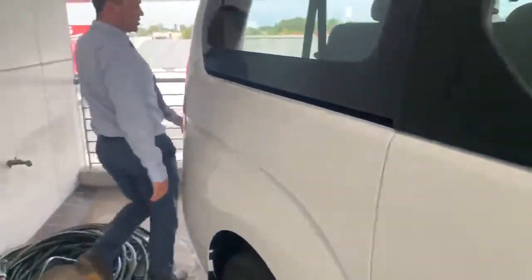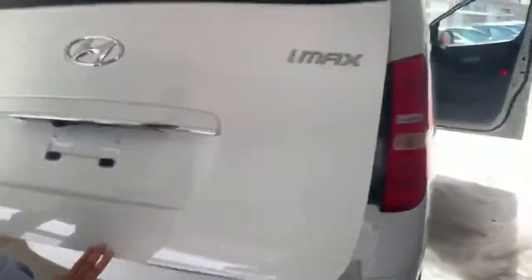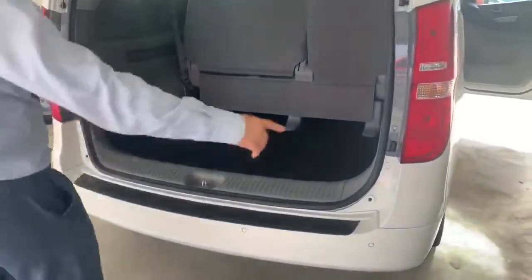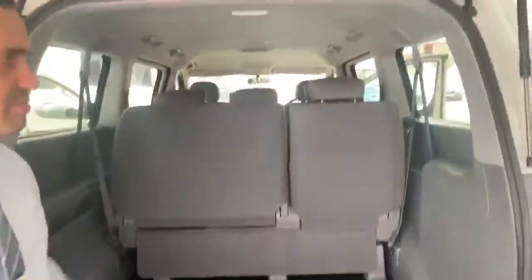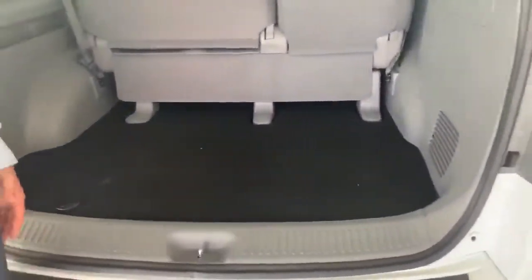You also get the liftback option — when you open it up at the back, that's the reversing camera, and with the reversing sensors. This is how much space you get for your luggage, no matter what you're going to take in your vehicle.